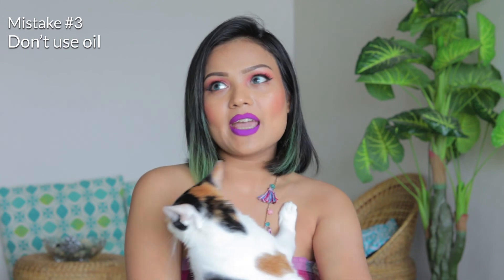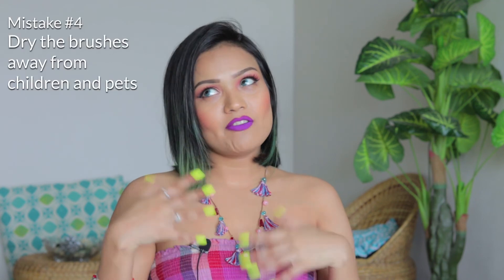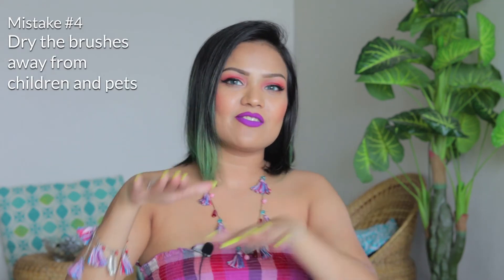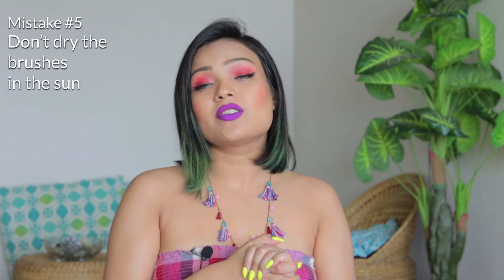Do not use any vegetable oil on your brushes. I watched a video that said to use olive oil on your makeup sponge — when I did that, I had a ton of fungi grow on it. So do not do that, because insects and bacteria are going to attack your brushes because of the vegetable oil. Also, if you have pets around, keep your brushes in a safe space away from your fur babies because they might attack them. And finally, do not dry your brushes in the sun, as it can melt the glue and destroy the brushes. Keep them in a cool, dry area.